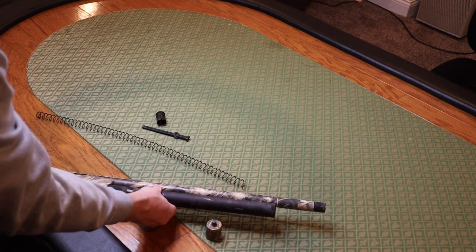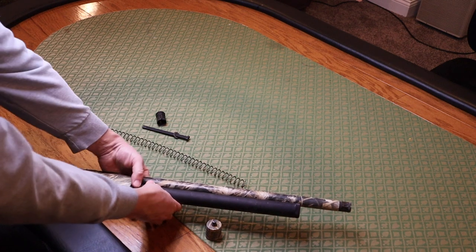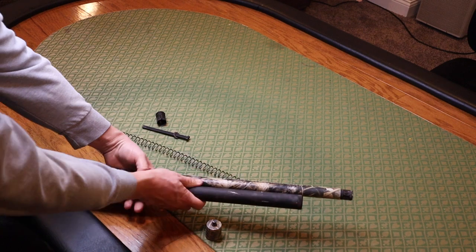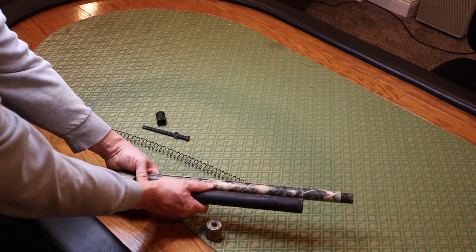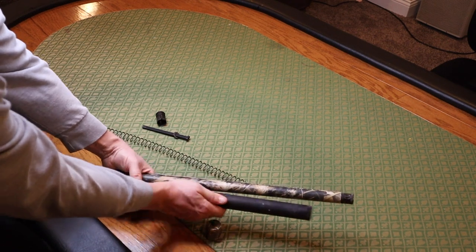Remember, there is a lot of tension. This is a spring that's holding in eight, nine shells and keeping tension on them so that they will cycle. So be careful — there is a lot of tension here. Use two hands, make sure you're good to go. Make sure nobody that you care about is pointed in front of you. Then there you go, so be careful.